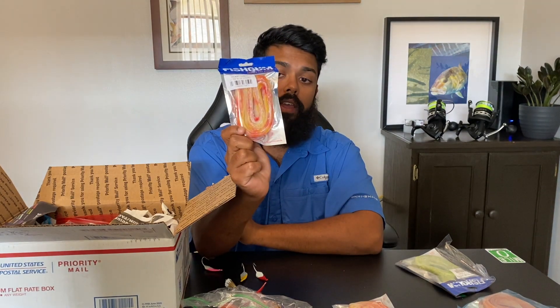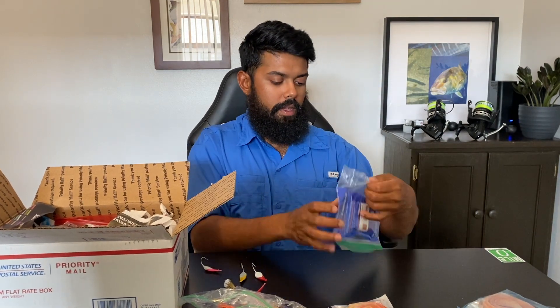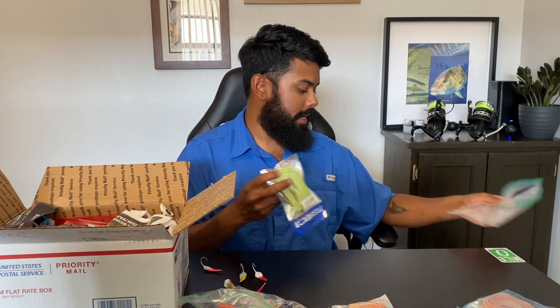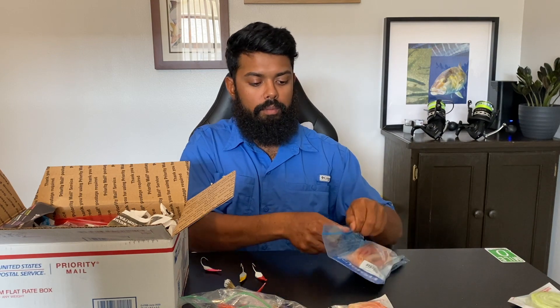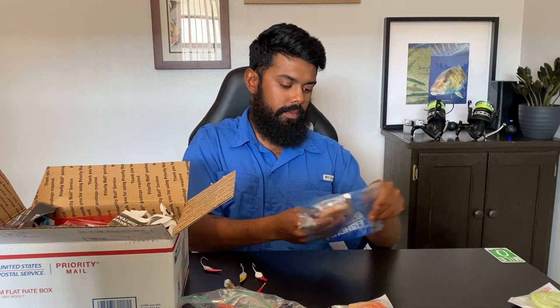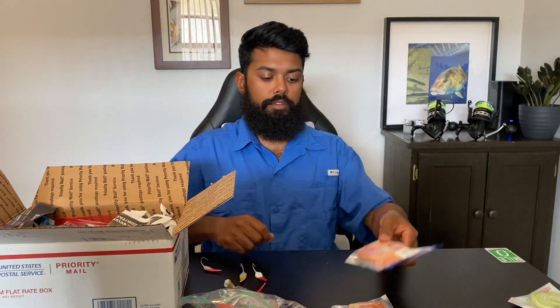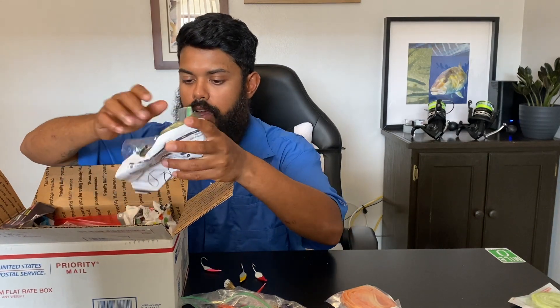Another one I really enjoy using whenever the fish are being kind of picky is this chartreuse green. They also have a green shrimp bag, and that's definitely going to work as well. Got one more fleasicle — just a little bit of a different color, this one's more or less fully orange.